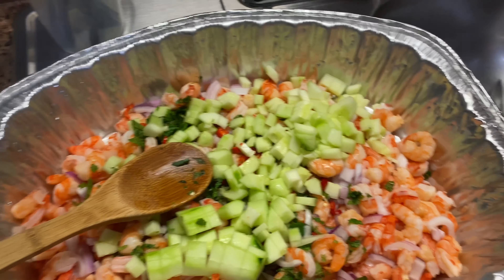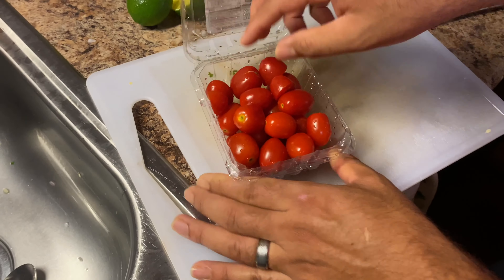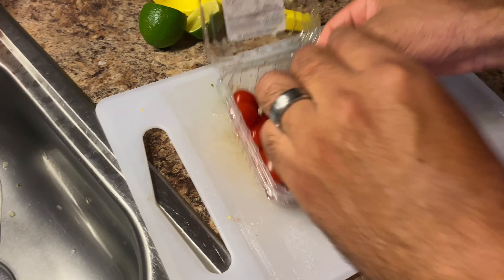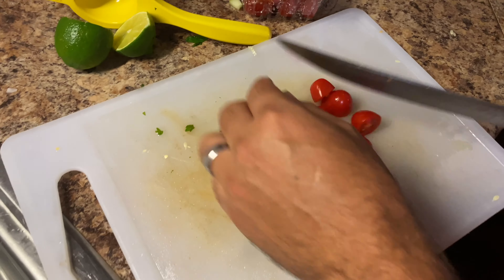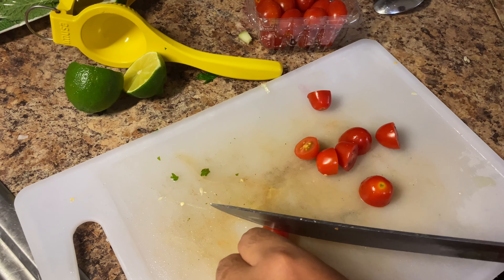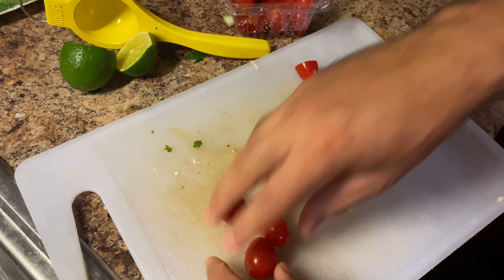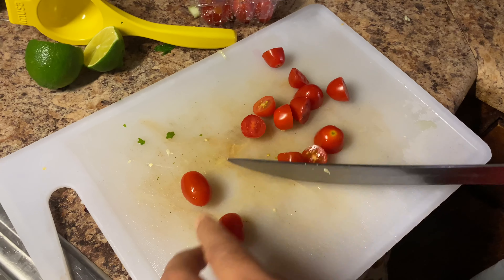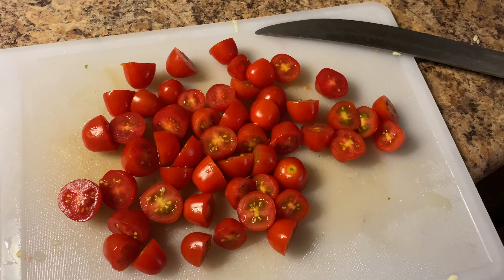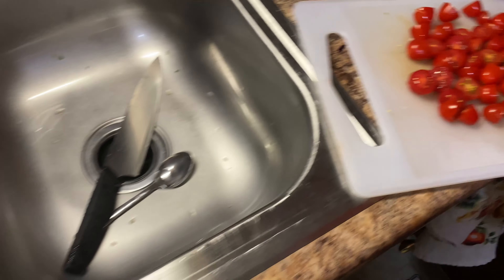Y como recordarán, los tomatillos también — tomates uva. Vamos a terminar de picarlos todos por la mitad. Picarlos todos por la mitad. Como pueden ver, aquí ya están los tomates uva bien picaditos por la mitad. Y los vamos a revolver.